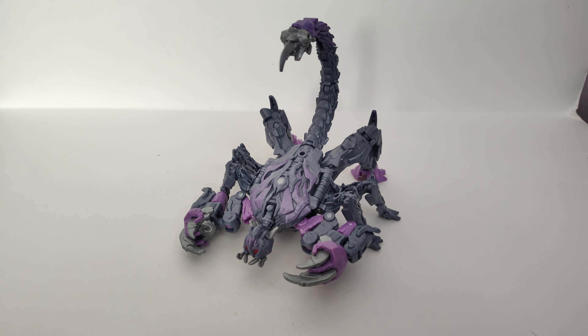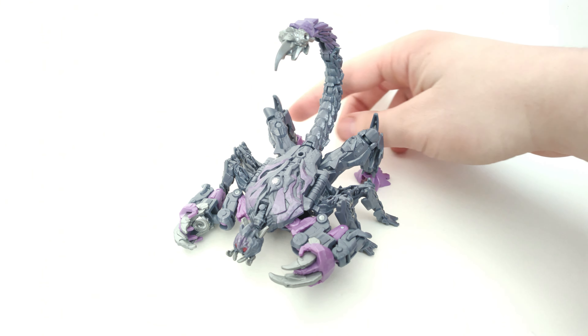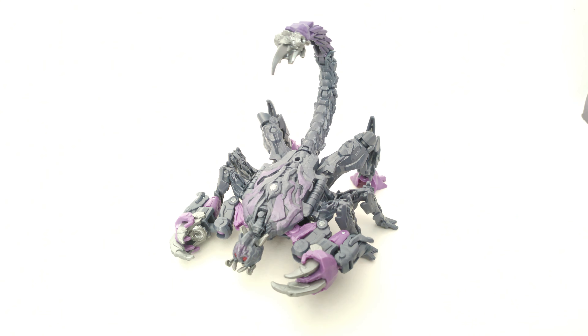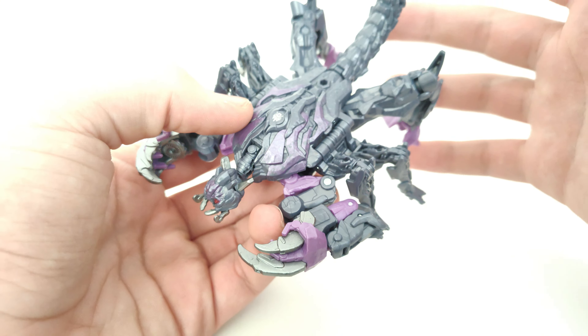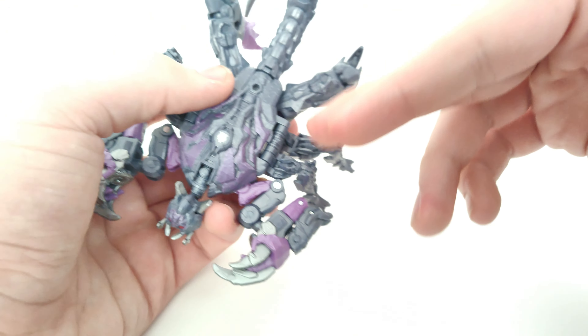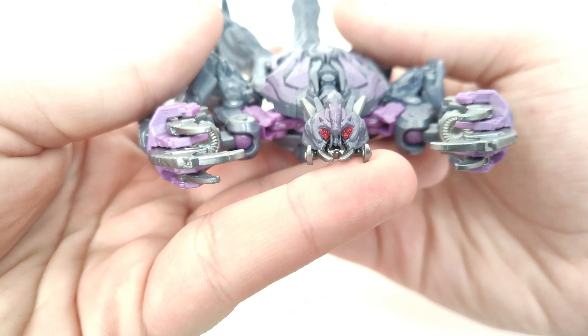This is one of the first Studio Series 2024 figures — technically produced in 2023 but released in early 2024. Scorponok did appear in Rise of the Beasts — multiple Scorponoks actually, each with slightly different colors. The one chosen for the Studio Series release is a dark grayish blue coated with some purple, and I think it looks pretty nice.